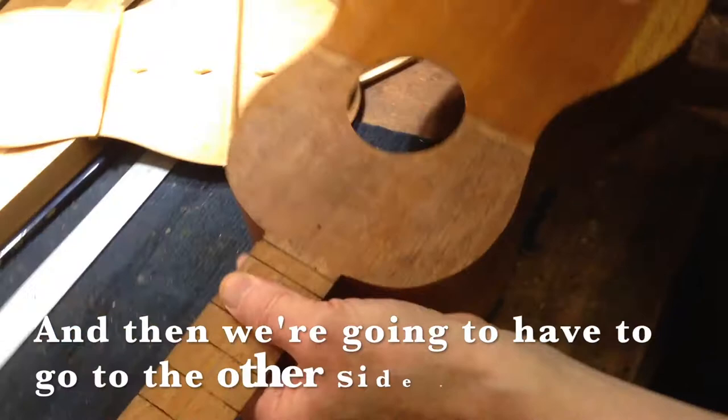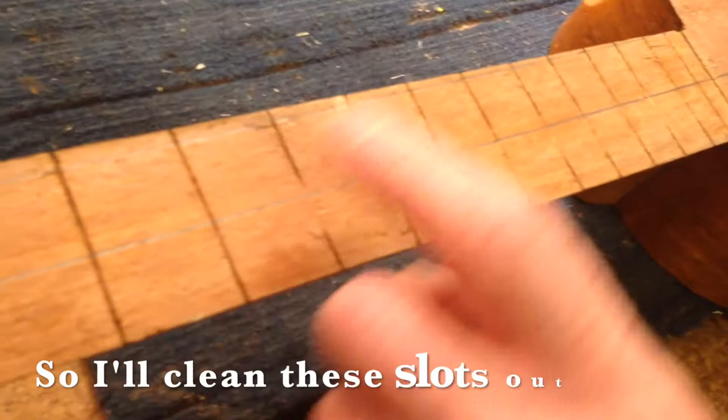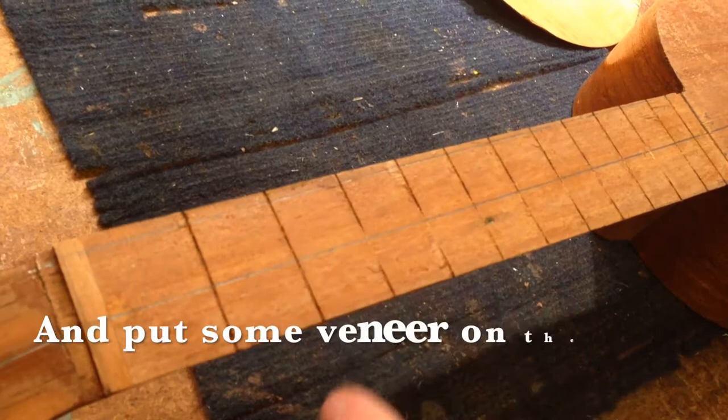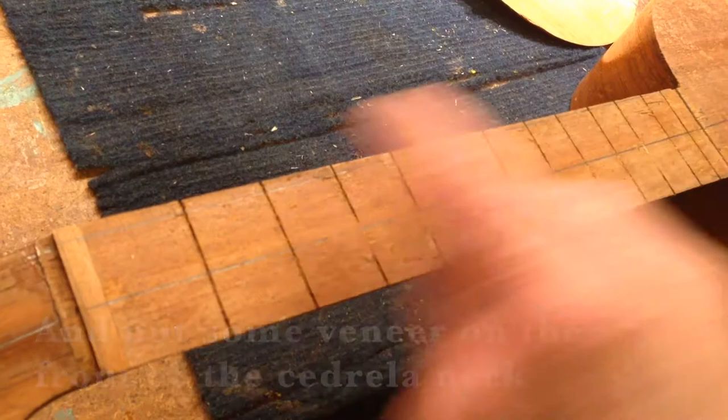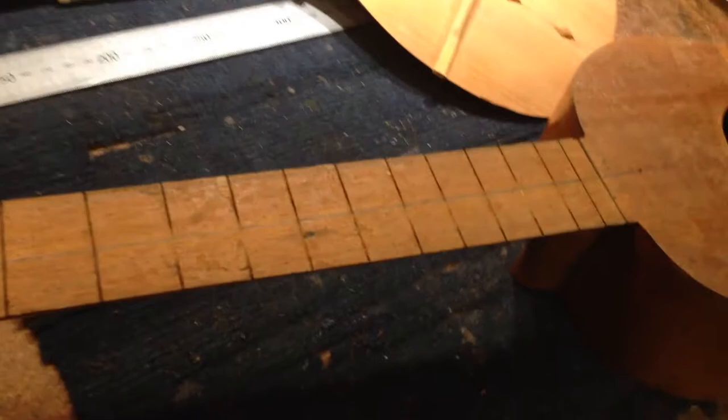What we need to do here is look at the fretting first. These fret slots aren't too accurate. So I'll clean these slots out, put some veneer in to make it solid and true it up and re-measure all the scale length that I want. And put some veneer on the front of the cidrella neck and slot it for the new frets. I've got some Brazilian rosewood up there, some bigger pieces that will go on there.